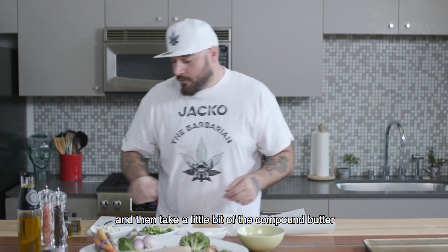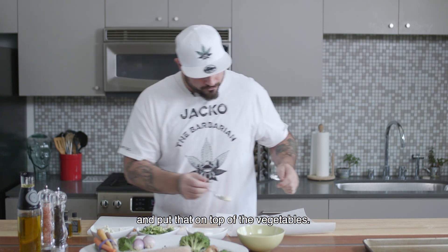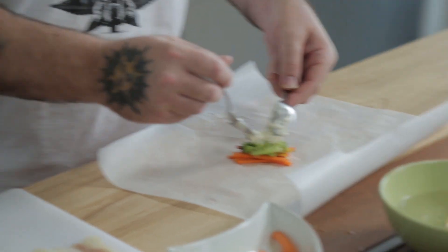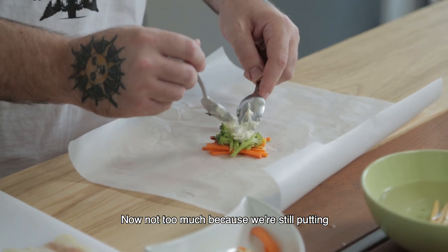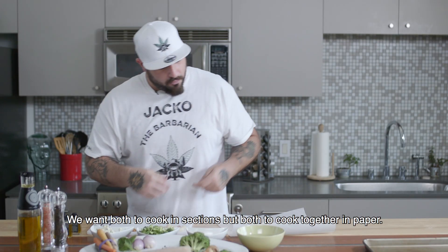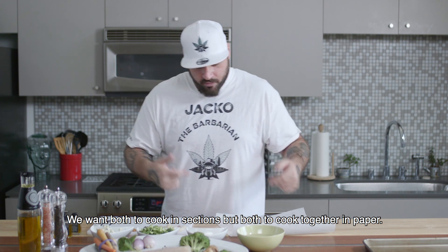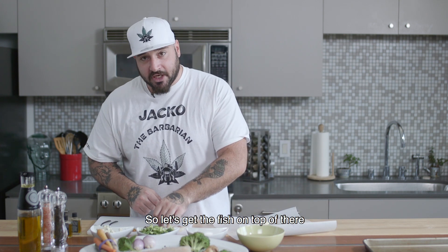Then take a little bit of the compound butter and put that on top of the vegetables — not too much, because we're still putting some compound butter on top of the fish. We want both to cook in sections, but both to cook together in paper. So let's get the fish on top of there.